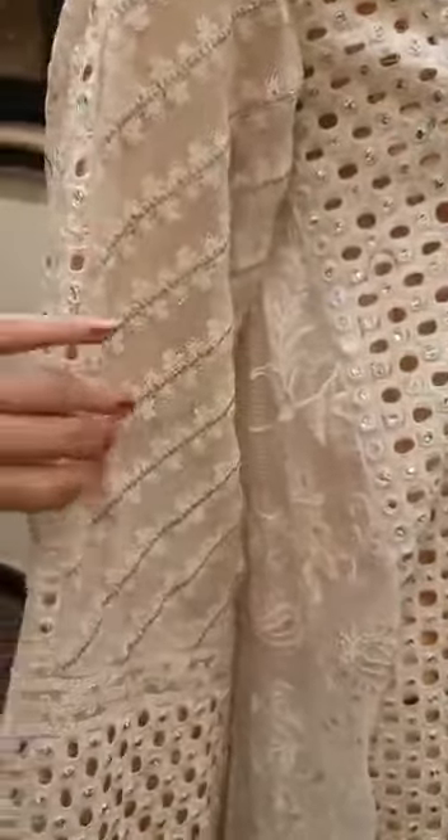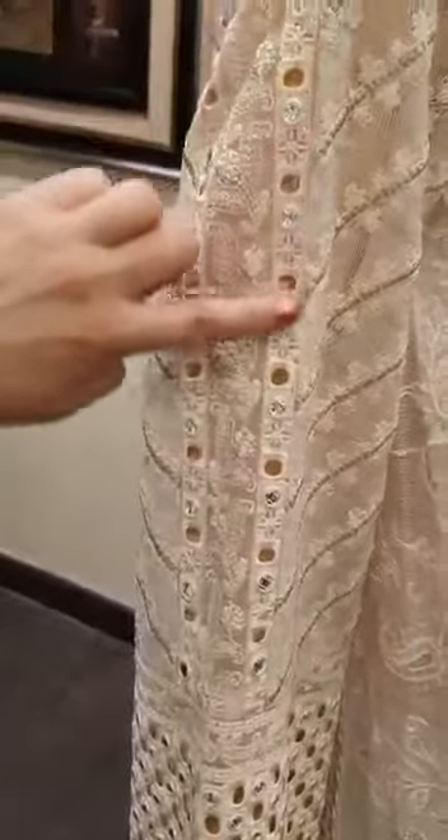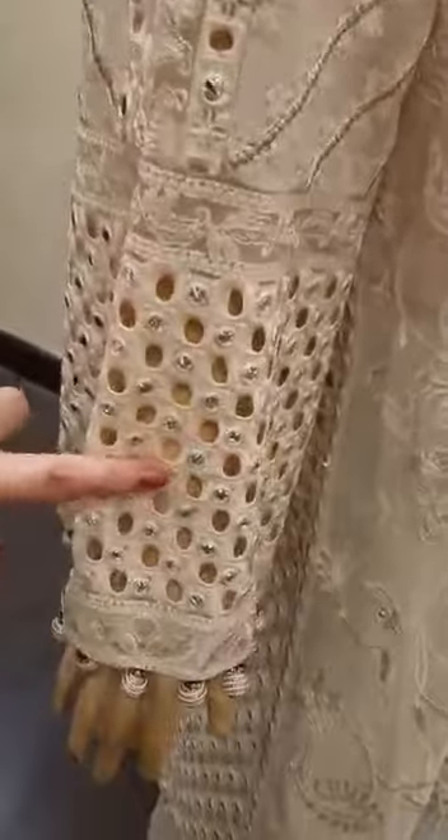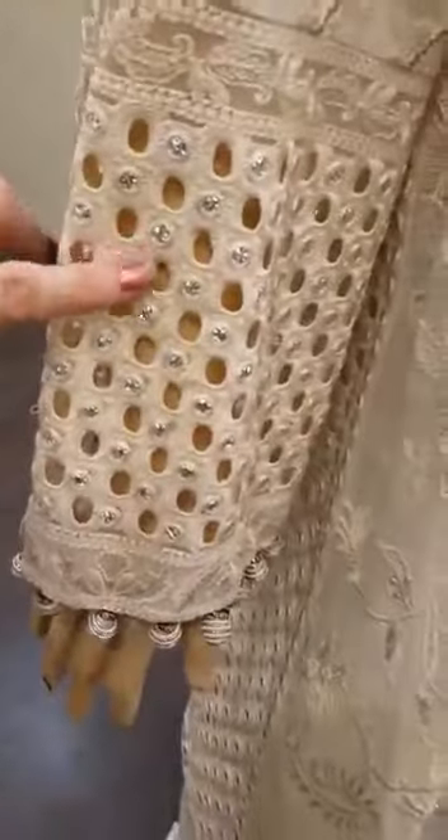Here comes the gorgeous sleeves — this one is definitely my favorite. The chicken khari embroidered sleeves, and then this lace comes in the center. This is how we design it, and once again the pane finished chicken khari lace.